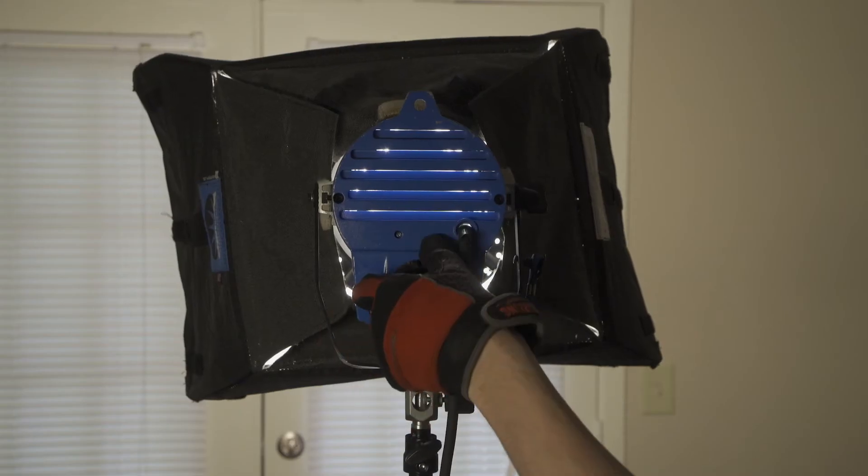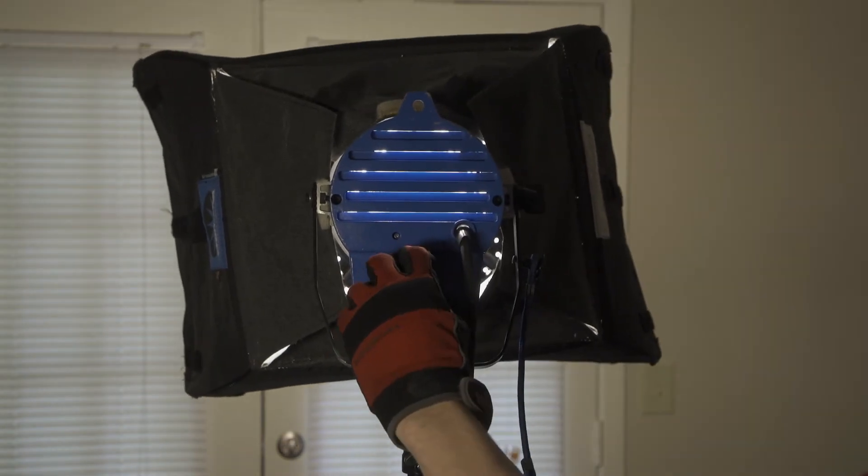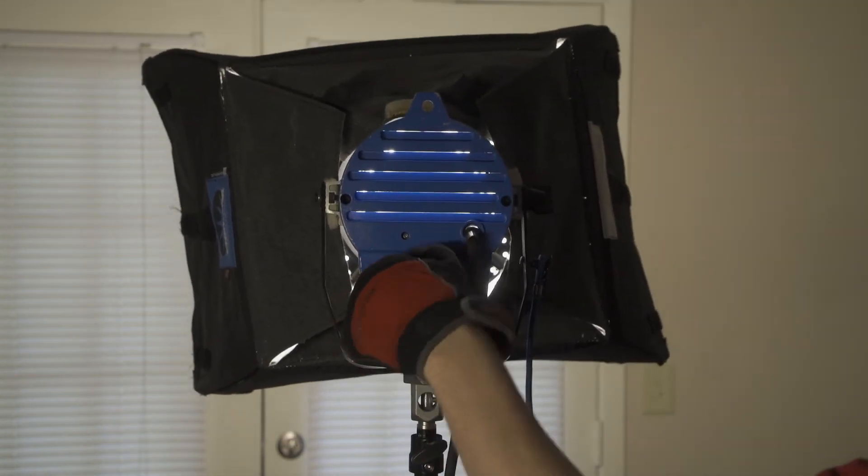The angle of the light can be adjusted by loosening the fastening knobs on the side. You can also adjust the light pattern from spot to flood with the knob on the back. Be sure to wear gloves when handling the light while it's on, as these lights get extremely hot very quickly.